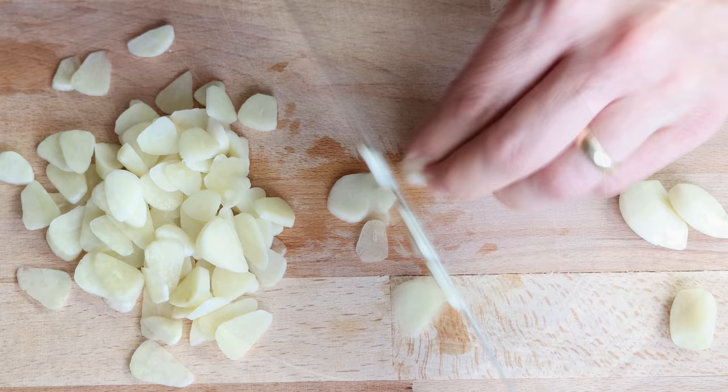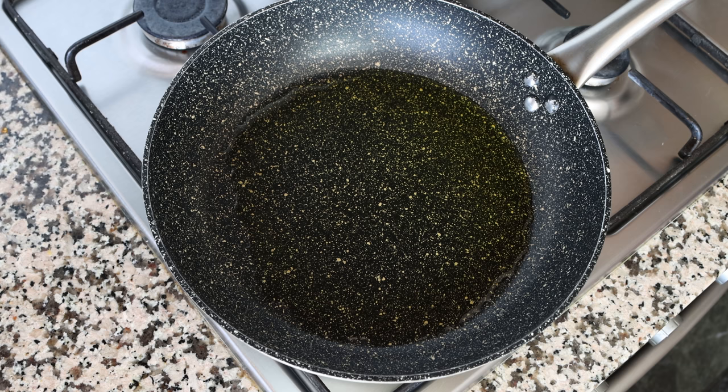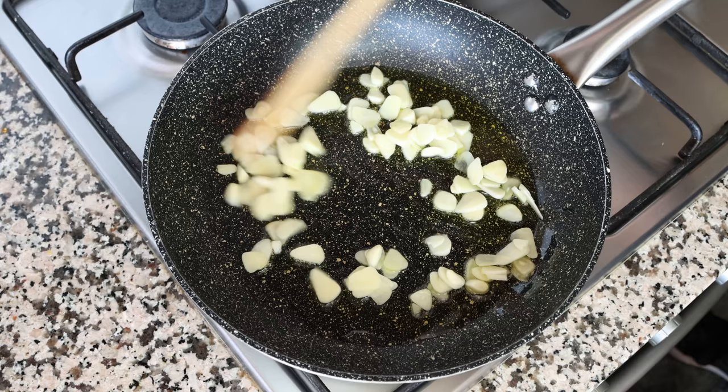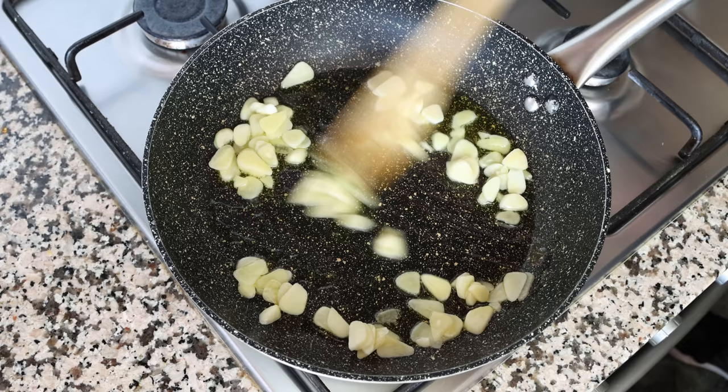After heating the olive oil for about three minutes, it should be nice and hot but not smoking, so it hasn't lost any of its beautiful flavor. At this point I'm going to add the sliced garlic into the pan and start mixing it around with the olive oil. It's very important to mix this continuously so the garlic doesn't brown too quickly and it all evenly sautés.